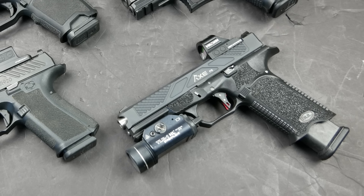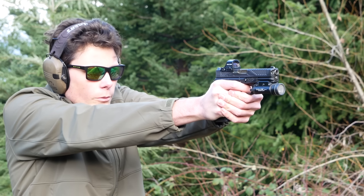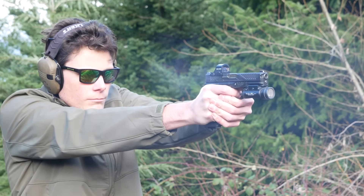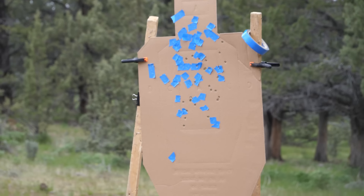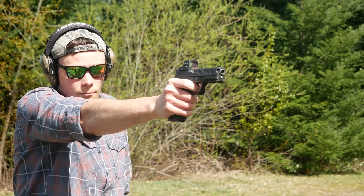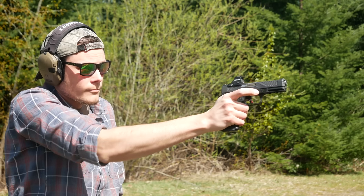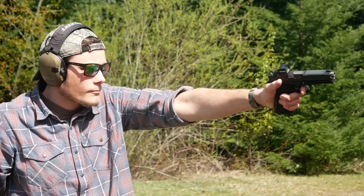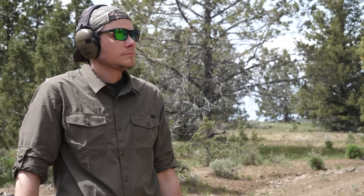Next we have the Bull Armory Axe — another gun that comes in at a pretty similar price to an optics-ready Glock but includes a lot more fancy features, like seriously aggressive slide milling you'd see on a race Glock, very aggressive frame stippling, oversized controls, and a really nice trigger. If you were already a Glock owner contemplating sending your pistol in for custom work, it would probably cost about as much as just buying a Bull Armory Axe. However, the iron sights don't co-witness with a red dot, making this feel more like a race or competition pistol than a duty or combat pistol.